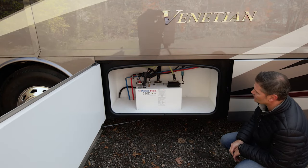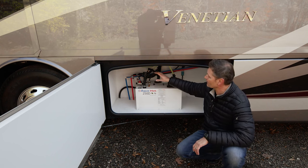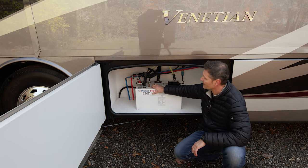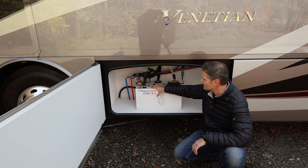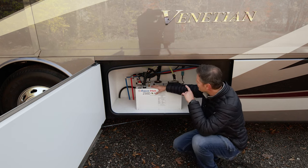In here we have our Aqua Hot 250D. This is going to supply you with hot water and also provide you with heat in your motorhome. We do not have propane on board the Venetian, so let's talk a little bit about our Aqua Hot 250D — what it is and how it works.